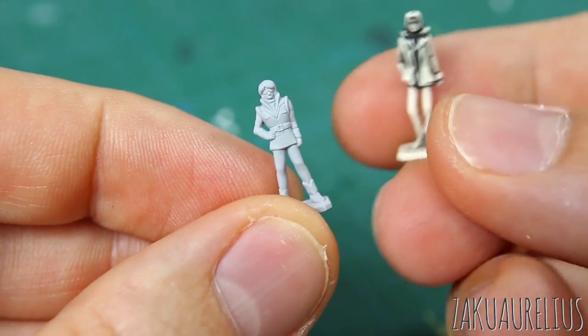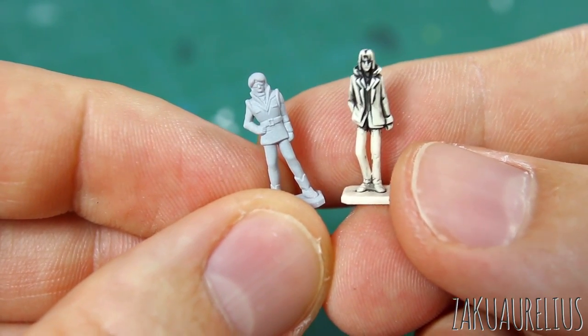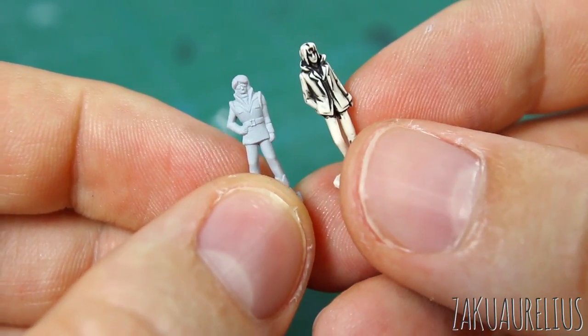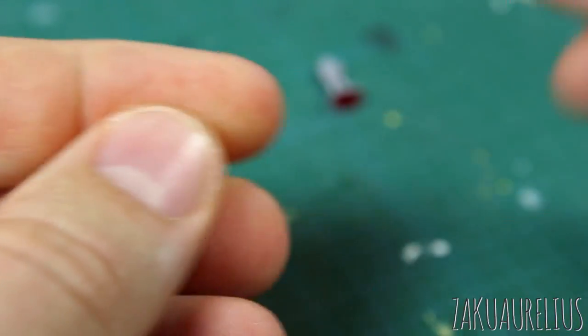I changed my mind and only sprayed the surfacer on the Quattro figure and not on Riccardo Fellini. To be honest, I didn't mix enough primer — I only had just enough to finish Quattro and I couldn't be bothered to mix more. So we'll just paint Riccardo as-is, which is what I said I would normally do anyway.